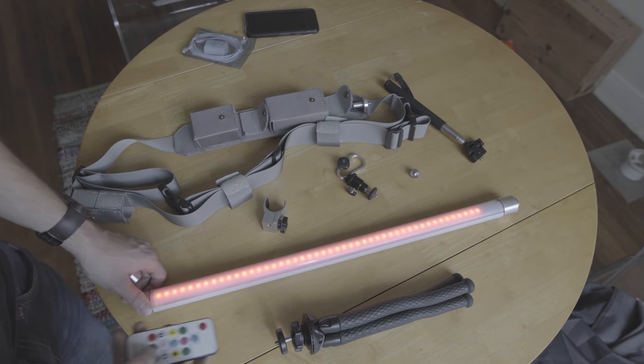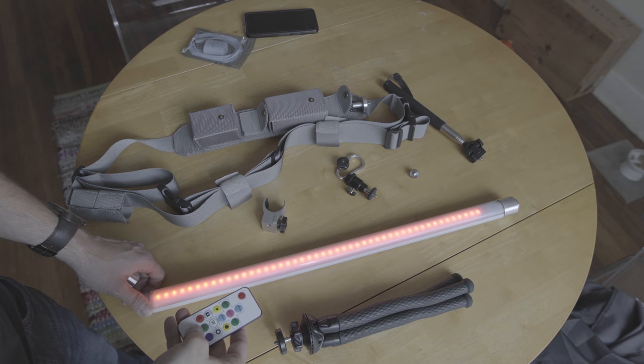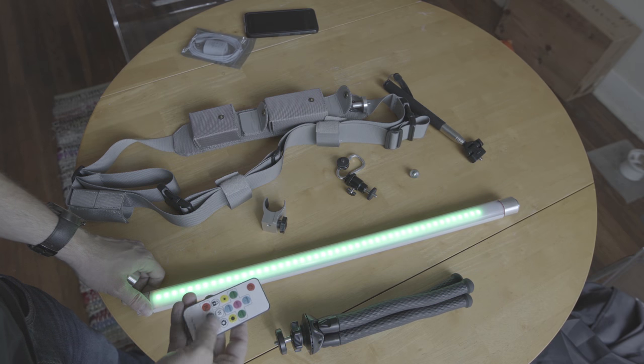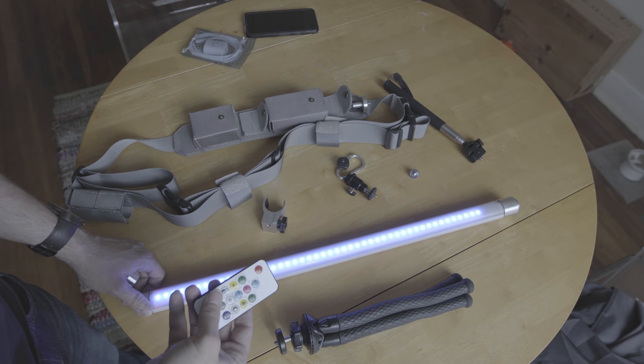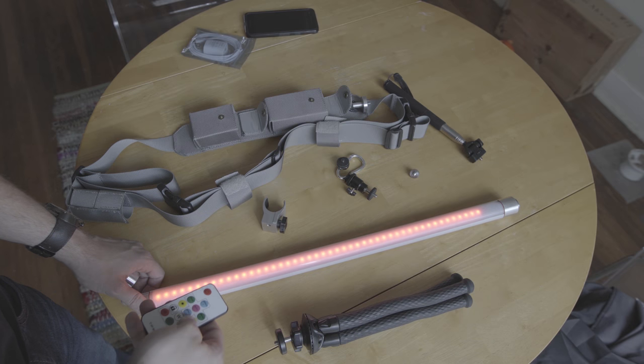Controlling the device is fairly straightforward with dedicated buttons for RGB and W. To scroll through the many hundreds of animations, you can hit the green buttons on either side of the remote and you'll see many different color patterns and combinations.